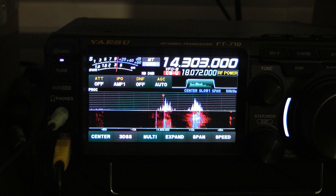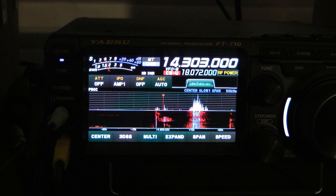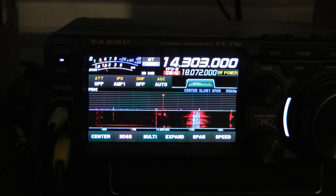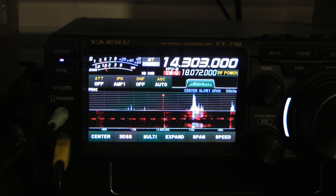Now we're going to listen to a Parks on the Air station in Utah here on 20 meters, and look at the difference between the loop and the hexbeam. This is the hexbeam. That's the loop — barely hearing it. Back to the hexbeam. That's a pretty big difference.